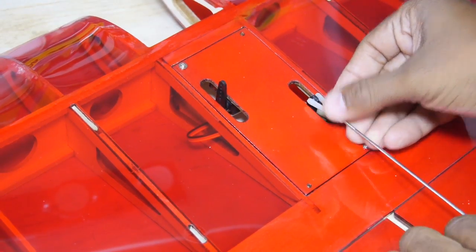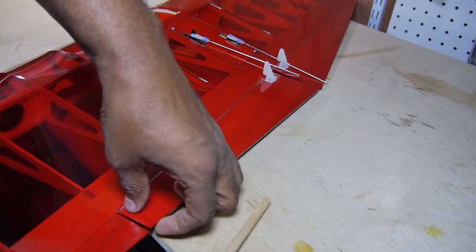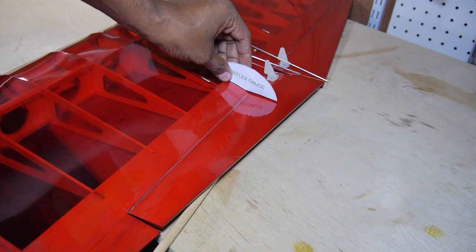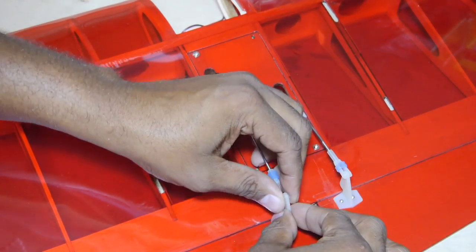Install the control rods and control arms. Then use the reflex template to set the neutral point. Once set, finish mounting the control rods.